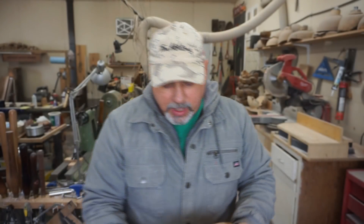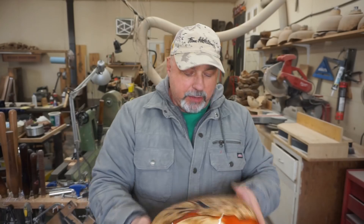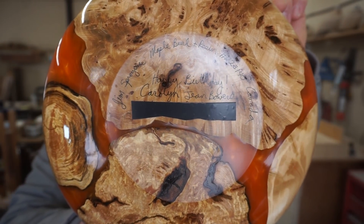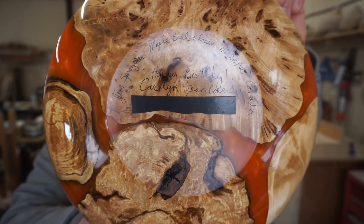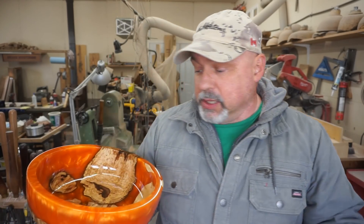Her son-in-law Laz commissioned this piece for her. I didn't get it to her before her birthday — just didn't work out, so I'm sorry about that. Here's the very bottom. I've covered up her date of birth — not only so the world doesn't know how old she is, but for identity theft reasons too. Let me know in the comments what you think about this week's project. I'm in love with this bowl, I think it's gorgeous.